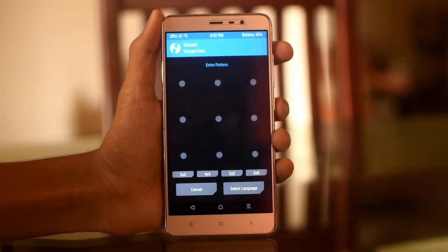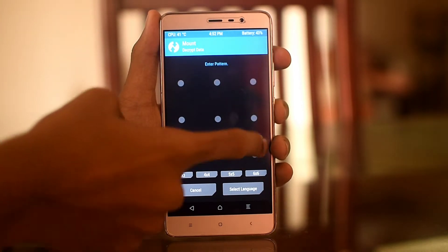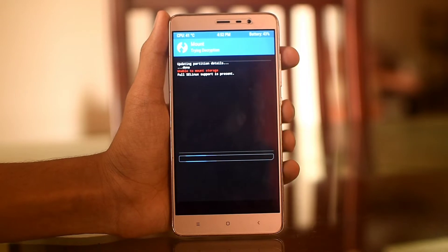Hey guys, this is Kevin George back here with a new custom ROM video of Resurrection Remix on the Redmi Note 3. If you want to flash this ROM, just follow my steps.